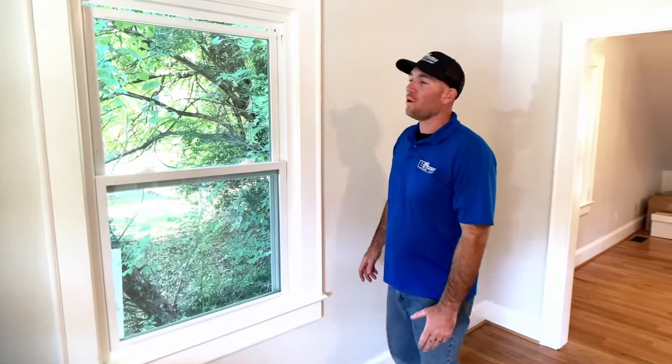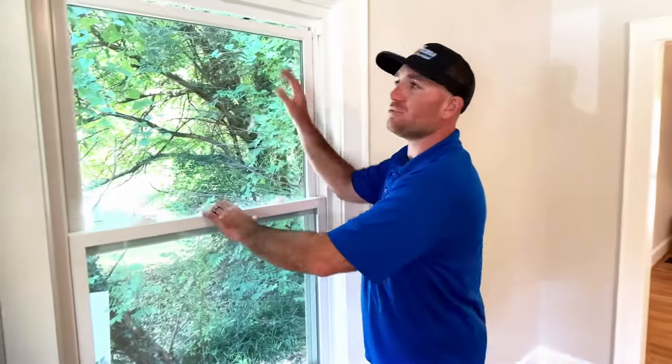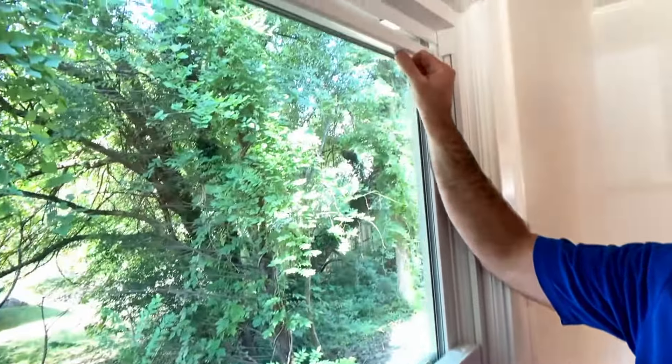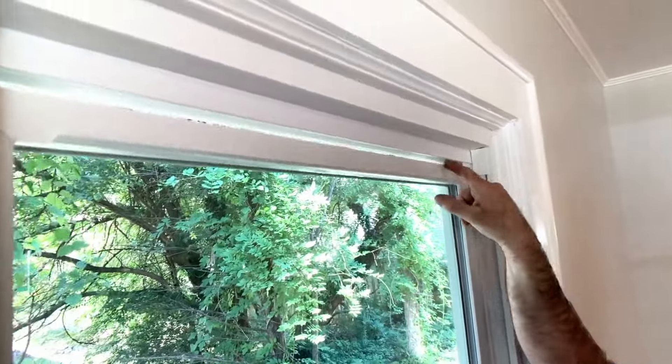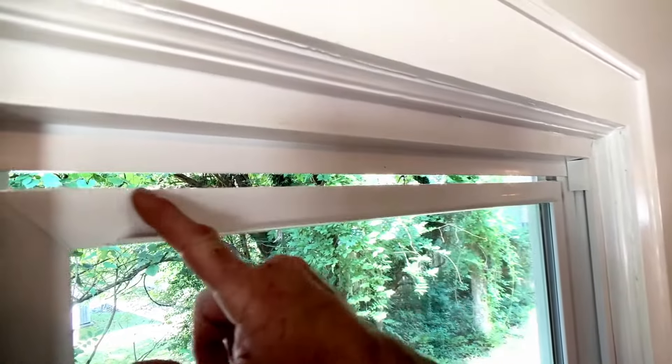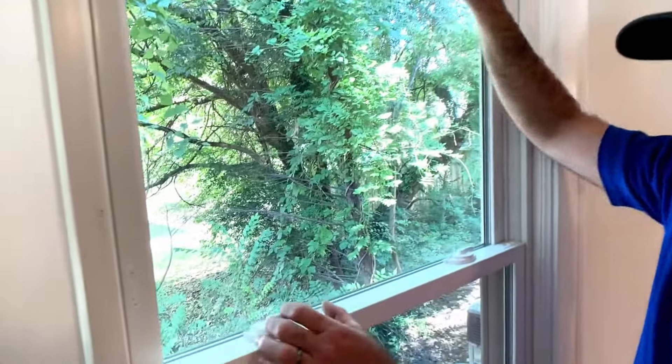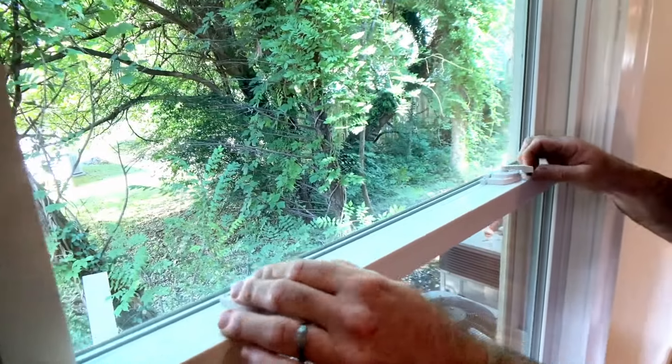Hey, one thing to check is let's make sure all windows are closed and firmly sealed. Here you can see at the top it's not quite sealed. We'll close it firmly and ensure that the locks line up.